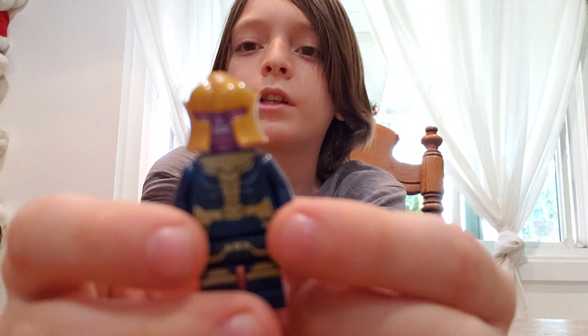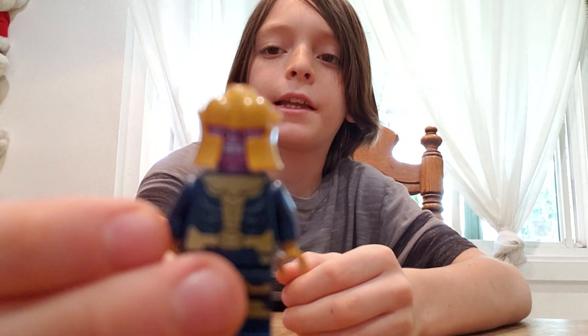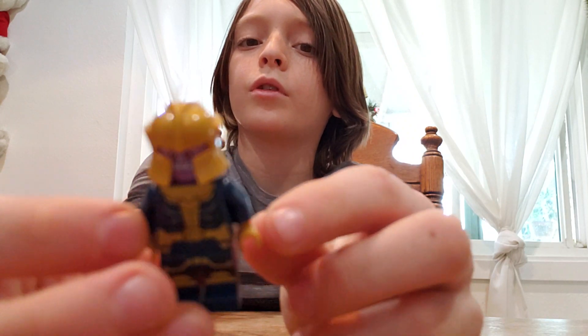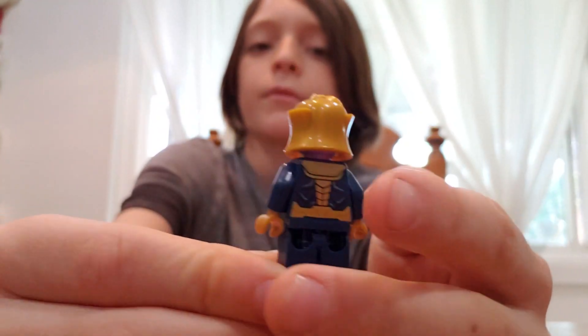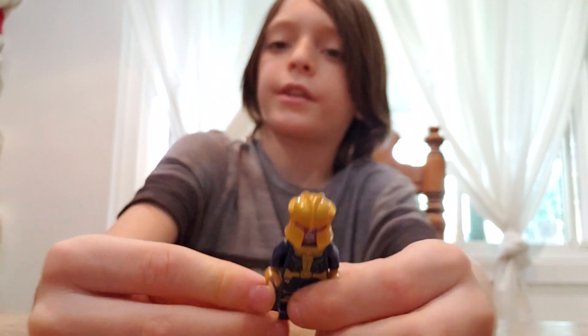He only has one side — he has no double-sided head, and his face is an angry face. He's gold and blue, and his hands are golden. The back doesn't have that much back printing. And the legs, they have some, like, shoelaces right there.